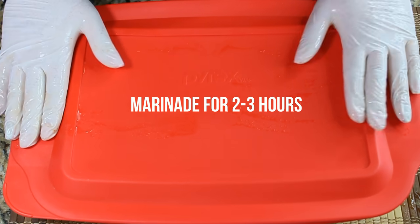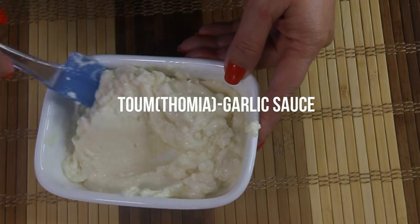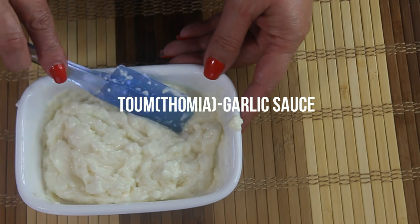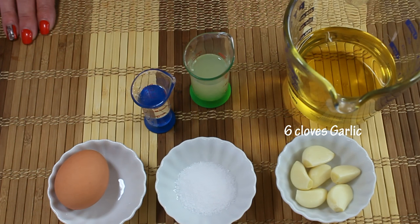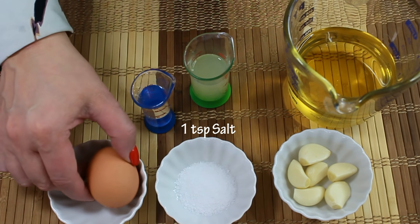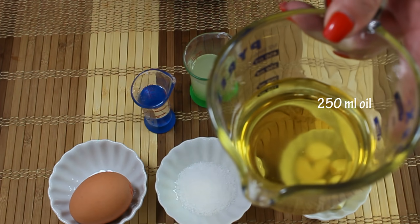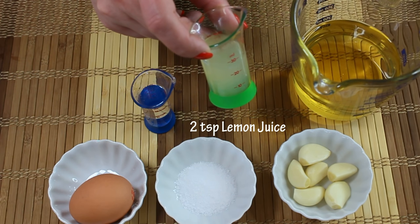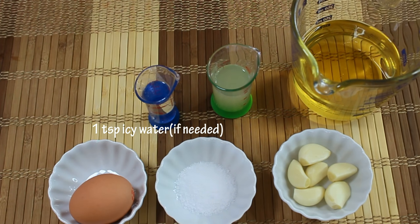In the meantime, we're going to make our toum — a garlic sauce that can be used as a spread inside the shawarma and also on the side. We need six cloves of garlic, one teaspoon of salt, one egg white, 250 milliliters of oil — sunflower or vegetable oil, not olive oil because its taste is too strong for this dish — two teaspoons of lemon juice, and one teaspoon of icy water.